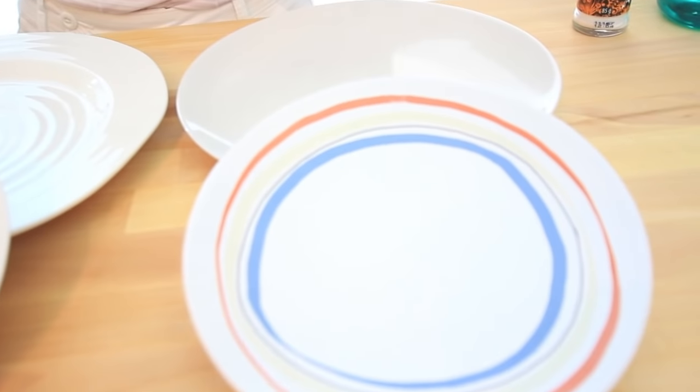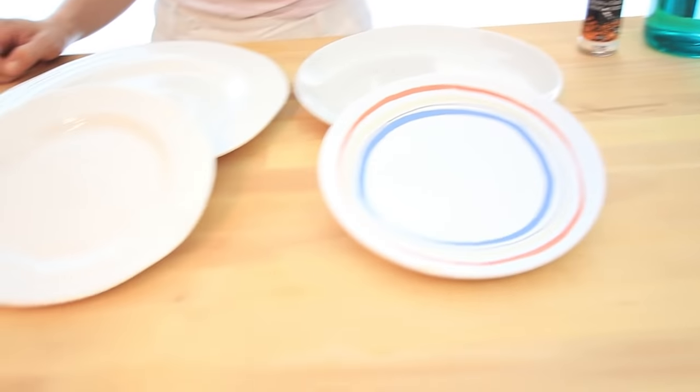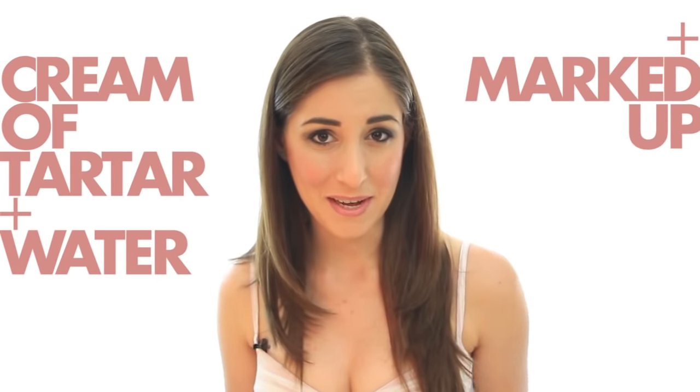This trick is great for something as cheap as IKEA plates or as expensive as your finest stuff that you got for your wedding. I was so excited when I found this tip because I was having this very issue and I was perplexed. So I put it together for you and I hope that you find it just as easy as I did. Cream of tartar, water, and your marked-up plates.